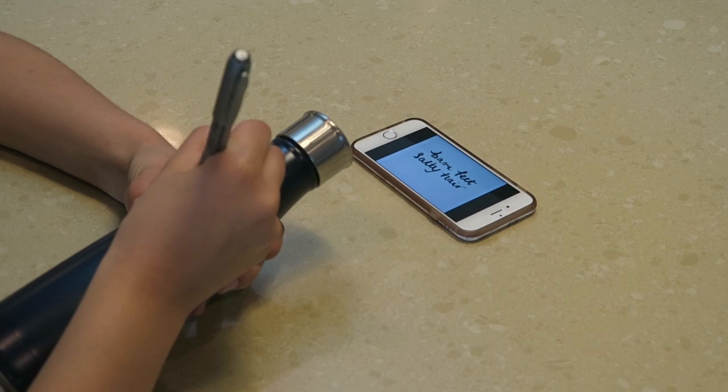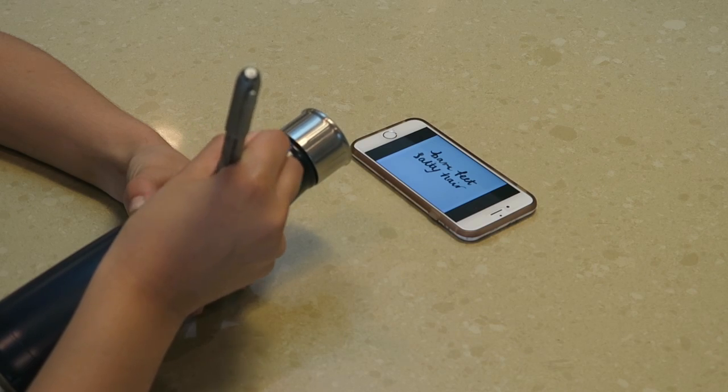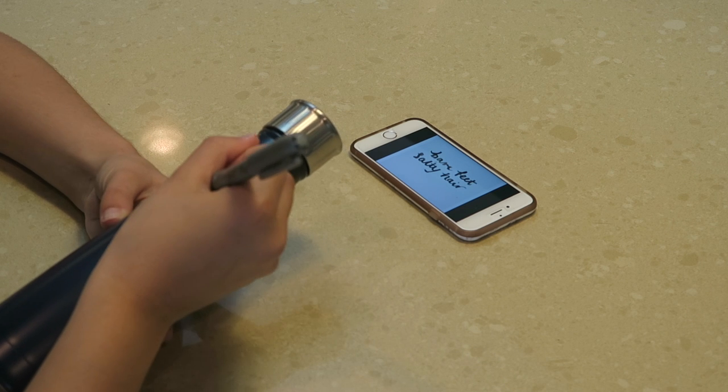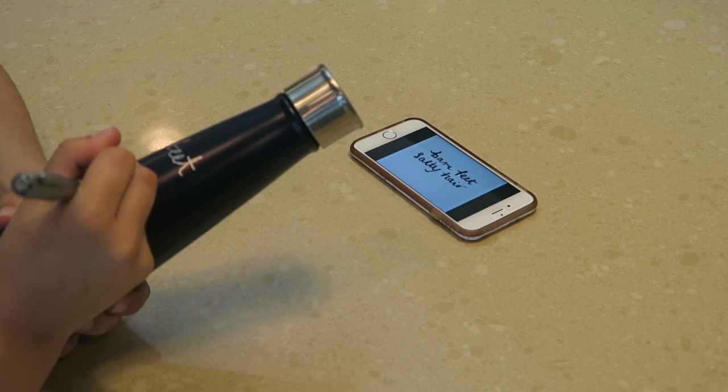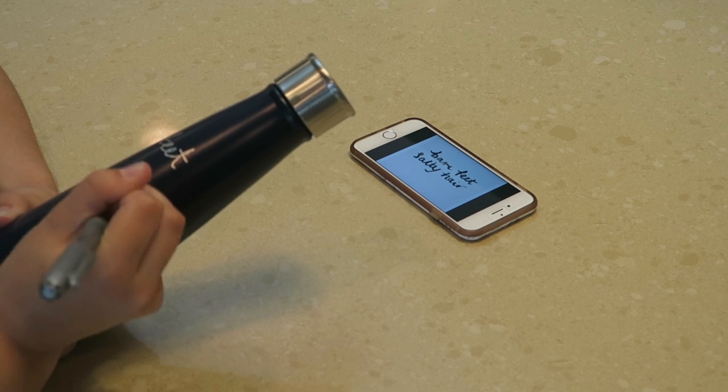For the next DIY, all you'll need is a water bottle and some sort of permanent pen. I'm using just a regular Sharpie and a water bottle that I found on clearance at Target, and then I'm just taking a saying that I found on Pinterest and putting it on the water bottle.